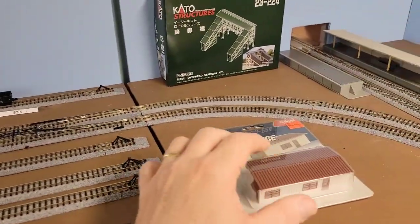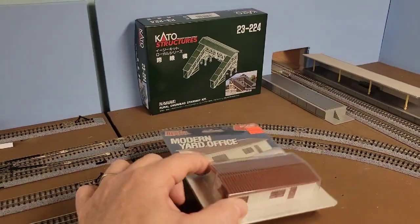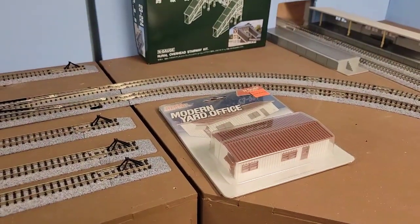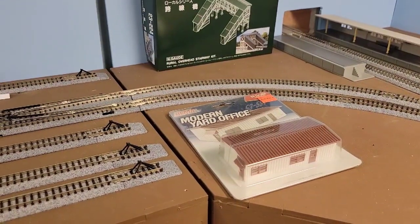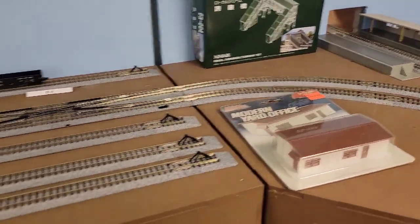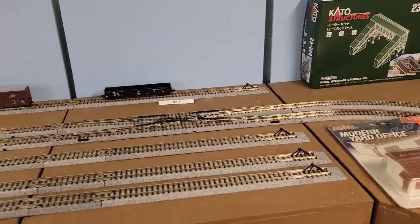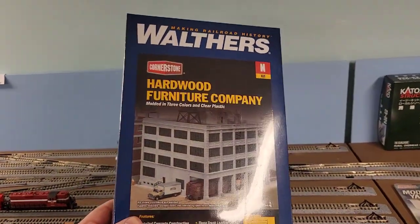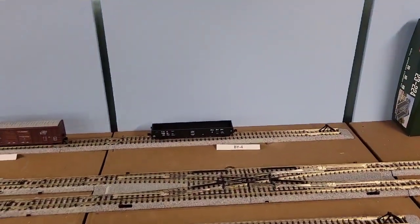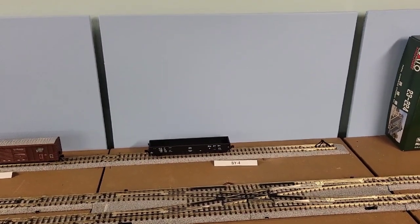We're over on the Blair Yard side. My good buddy Bill Sullivan had an extra one of these kits — it's a modern yard office. It might be a little more modern than my era; I'm trying to go with the mid-60s. But it's a dead ringer for the yard office here in town and it's the only one I have any memories of, so I think I'm going to use it, going more or less here. I've also got the hardwood furniture company kit from Walthers — I'm going to turn that into a low-profile kit and have it right here. So I'm making progress on the structures.